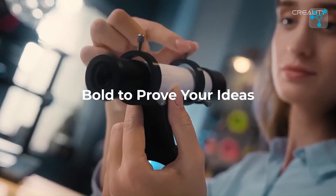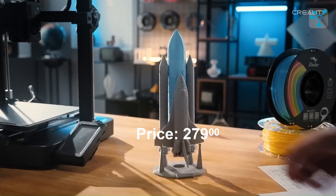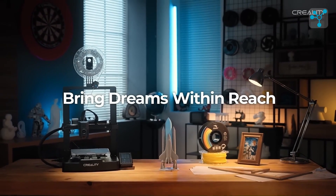Priced at $279, the Ender 3V3 KE offers a great balance of performance and features, making it an excellent choice for anyone looking to get into 3D printing.